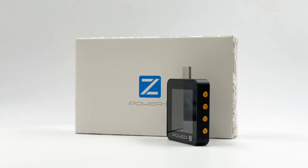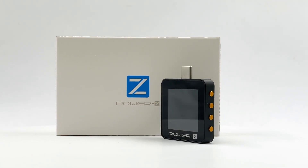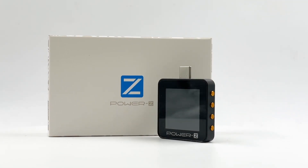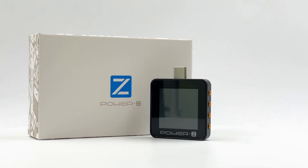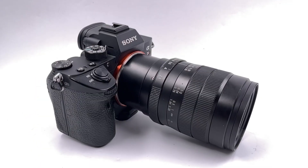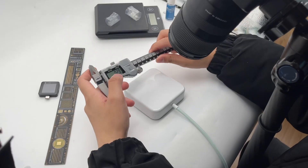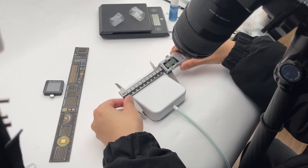As for the PowerZ testers, there is good news for everyone — the brand new KM002C is officially available on our Amazon US store. Feel free to check out the video description below. Finally, the camera we use is the full-frame Sony Alpha 7R. After introducing all the tools we're using, let's take apart the iMac power adapter.